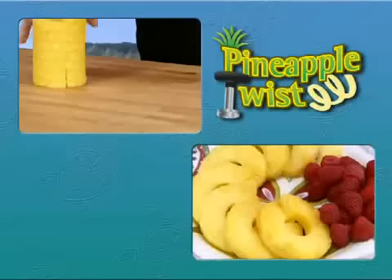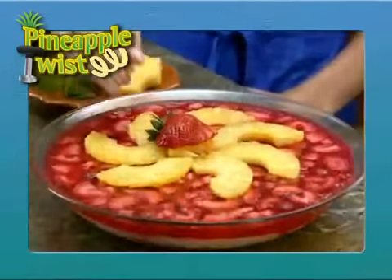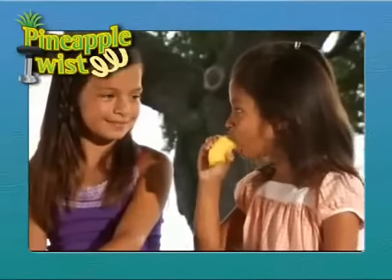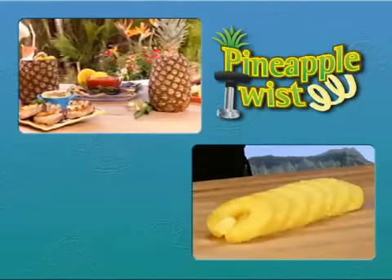And when it comes to desserts, the Pineapple Twist adds a little taste of the islands. It's great for cakes, pies, even flambe. And don't forget, pineapple's good for you. Make the foods you love tastier and healthier with the Pineapple Twist.